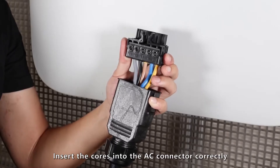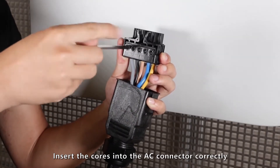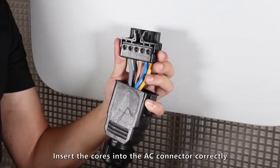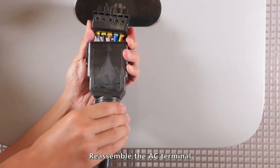Use cord end terminals to ensure that the cords are not bent. Insert the cords into the AC connector correctly. Reassemble the AC terminal.